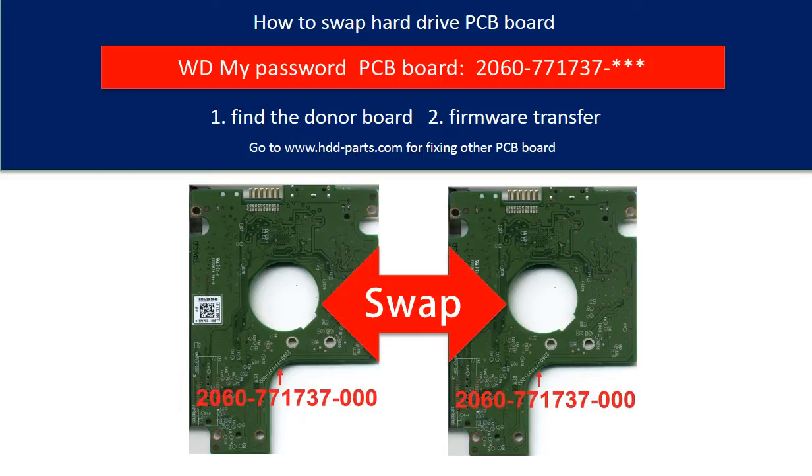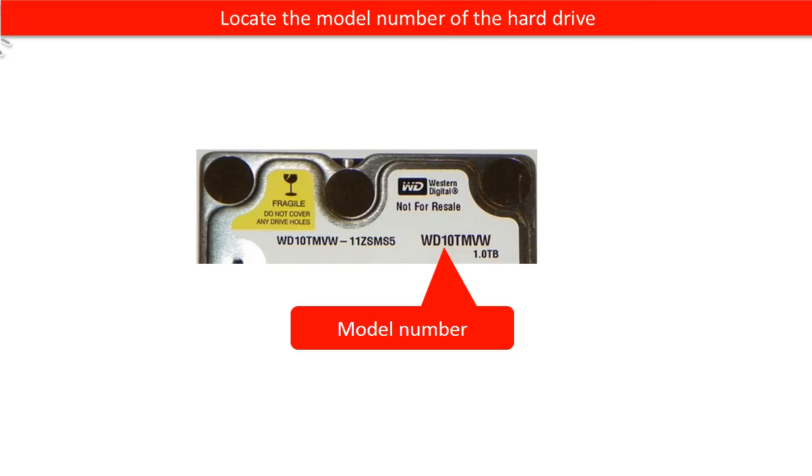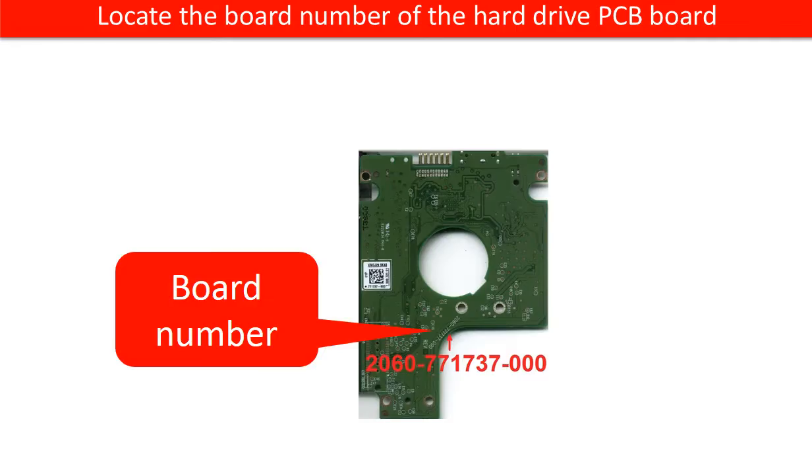Hello everyone. This is a tutorial of how to swap the hard drive PCB board. Locate the model number of the hard drive, and locate the board number of the hard drive PCB board.